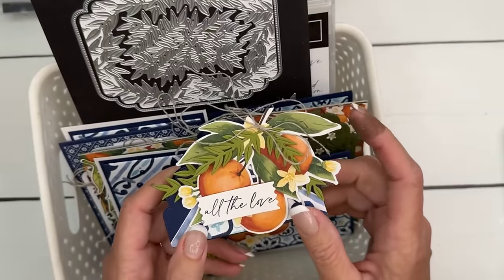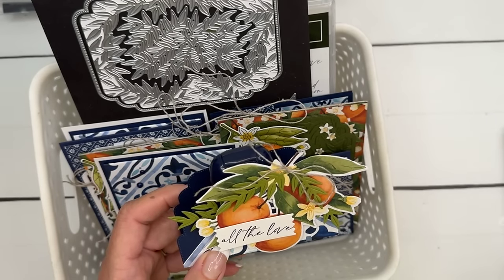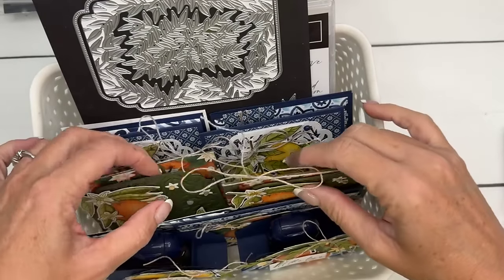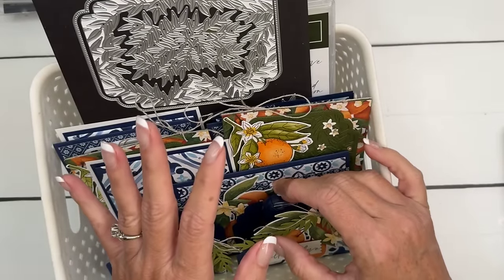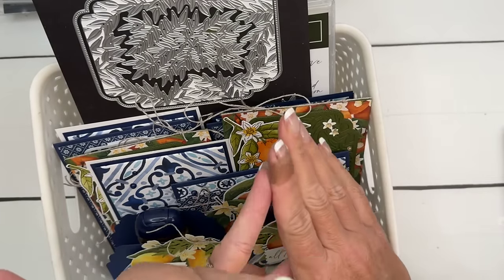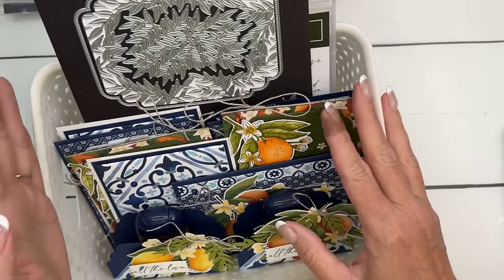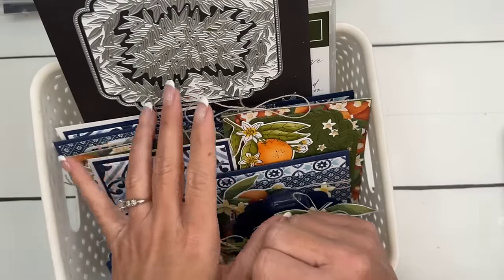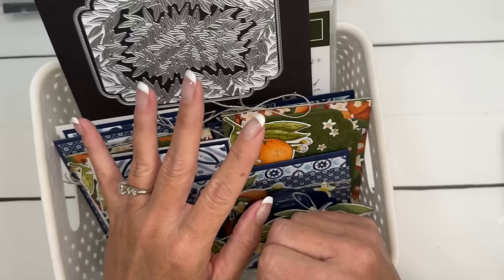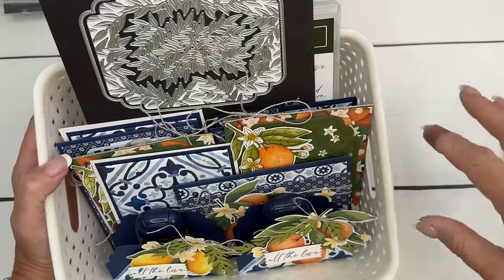Starting tomorrow, subscriptions open for the Citric Blooms — or Mediterranean Blooms — club. I love this suite! If you've been to Italy or Greece you'll be very nostalgic. It's four cards and a 3D hand sanitizer holder. Bath and Body Works has an Amalfi Coast collection right now that coordinates perfectly. This club is also $45 with $25 in products. The Adventurous Sky PDF with embedded video is available now in my PDF store.